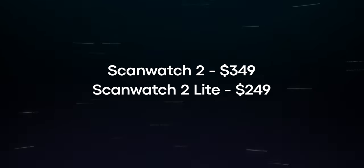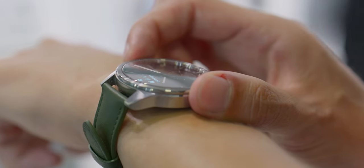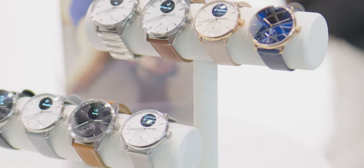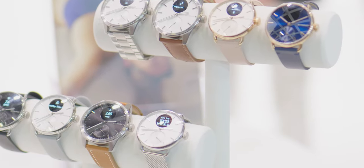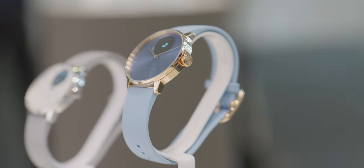The Withings ScanWatch 2 ships at $349 and the ScanWatch Lite at $249. Comparisons are probably to other hybrid models, like the Fossil Gen 6 Wellness Hybrid Edition, which uses a similar grayscale display but isn't quite as premium — it skips the stainless steel case and sapphire glass display. Outside of that, you're looking at Garmin's more affordable models like the Venue, or older Apple Watch or Galaxy Watch options where you get a touchscreen and more app integration, though the ScanWatch 2 and Lite are pretty well affordable.